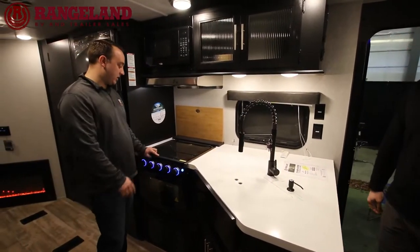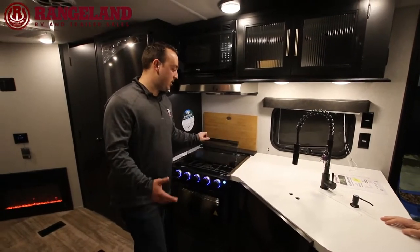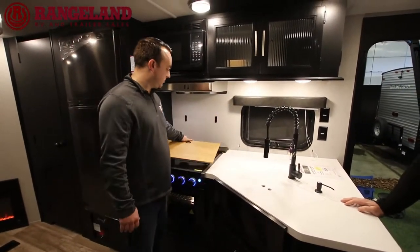Moving along, we've got a three-burner cooktop with a tempered glass cover. Something Cherokee does to go the extra mile is provide a magnetic easy cutting board, just like in the previous video — giving you more additional prep space.